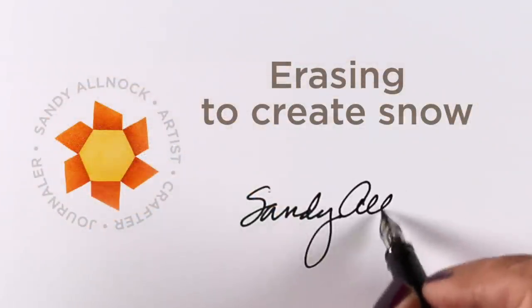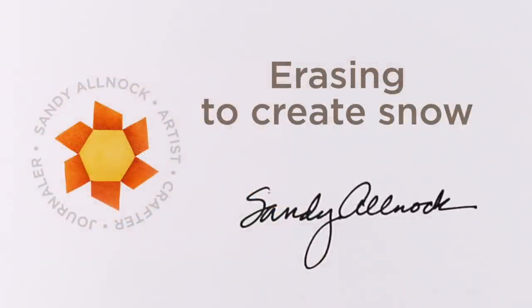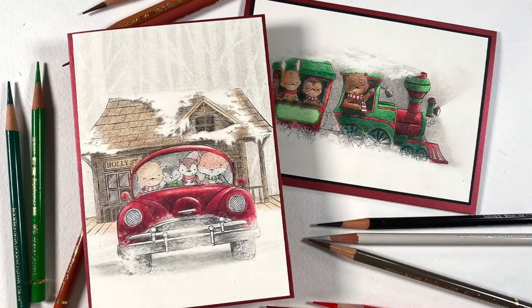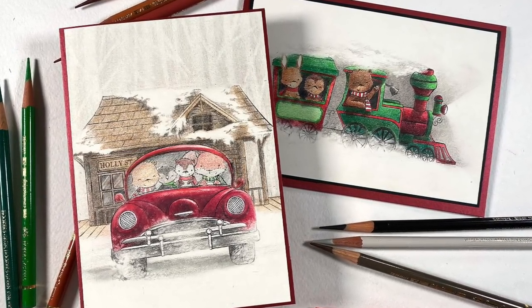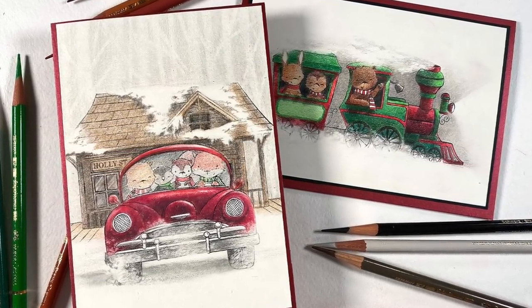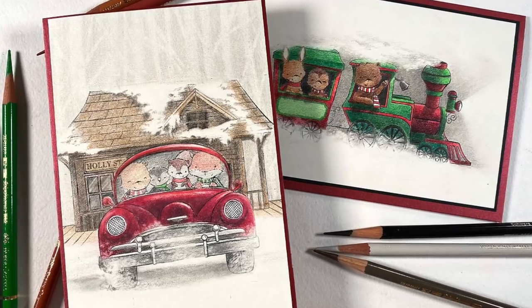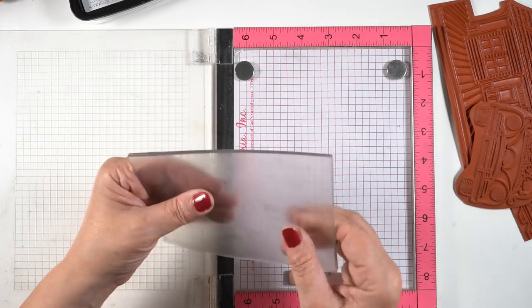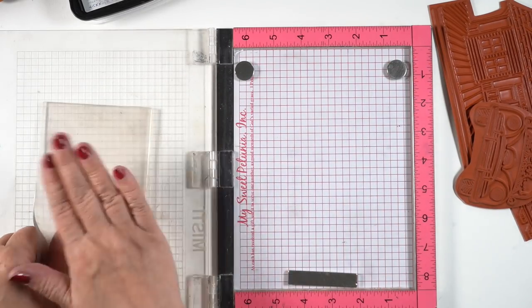Hello, it's Sandy Alnock and today I'll be erasing to create snow in a colored pencil card. The one on the left is the one I'll be making today, but I use the same techniques for the one on the right that you may have seen on Instagram recently. First I'm going to start by talking about this clear stamp, because I had some people ask me about that on the Instagram video.